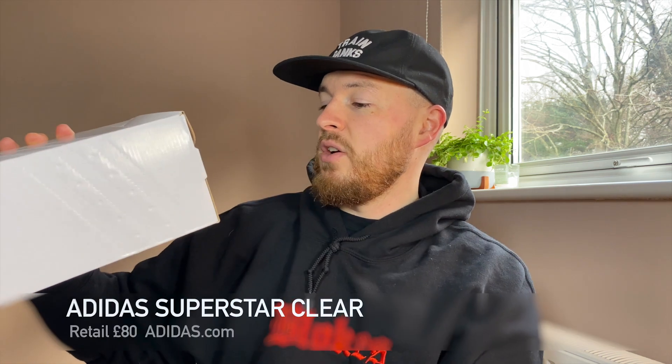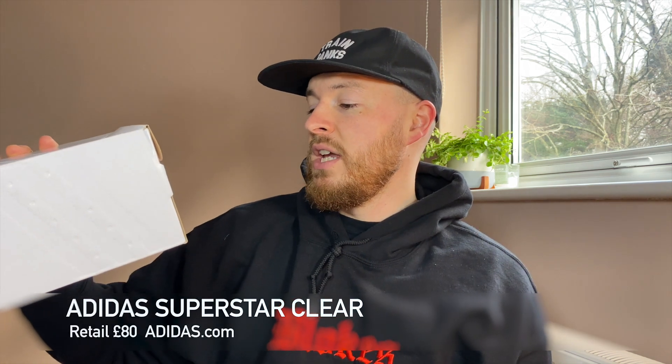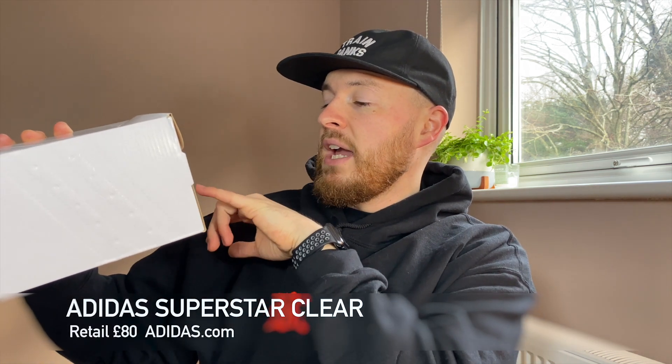Comes in your standard Adidas box, all white, Superstar normal box. It states the Superstar — this is a UK 9, which is a US 9.5, core black, white.